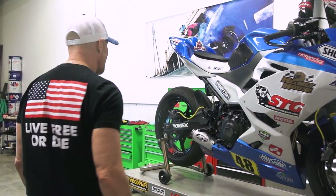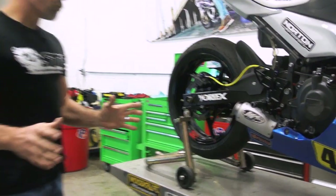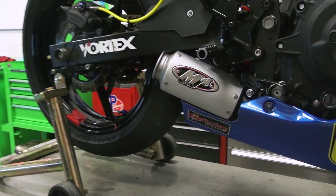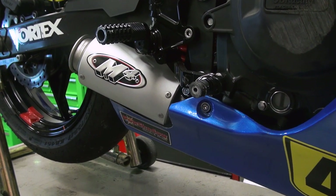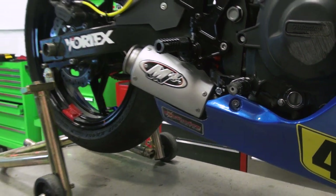Hey, I'm Brian Vance, SportBiketrackhere.com, and today I want to give you guys a look at the all-new race exhaust system our friends from M4 developed for our Moto America Kawasaki Ninja 400 race bike.